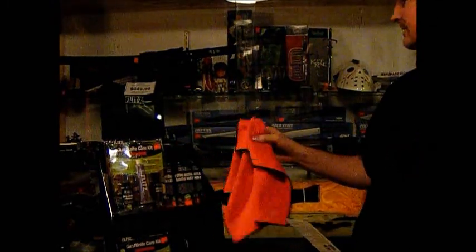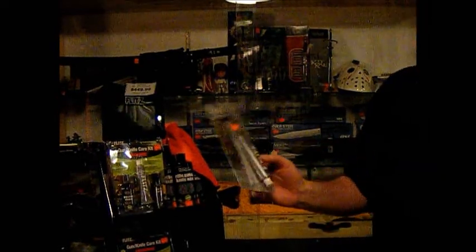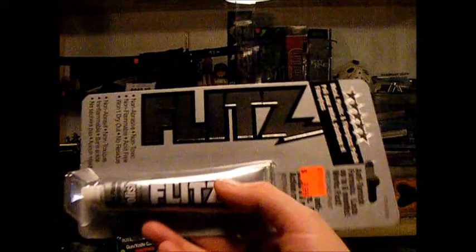And of course the great thick and thirsty microfiber cloth. Flitz products are now available at Dragon Impact.